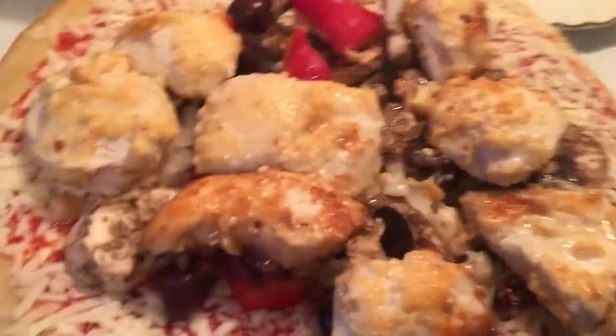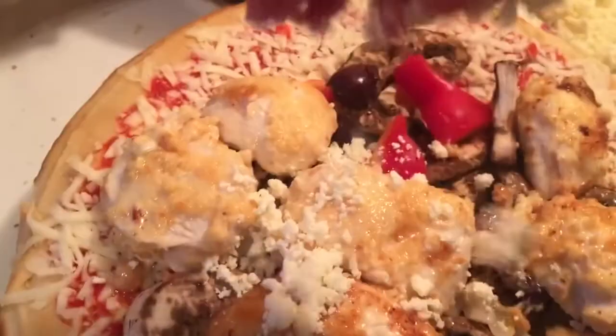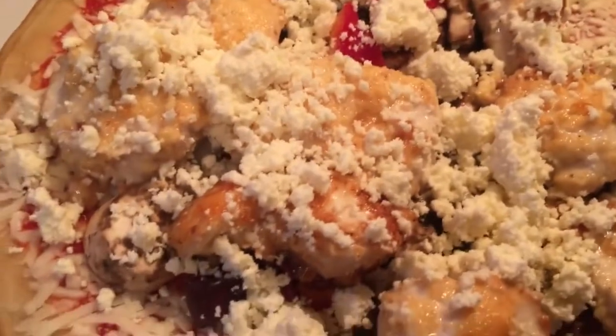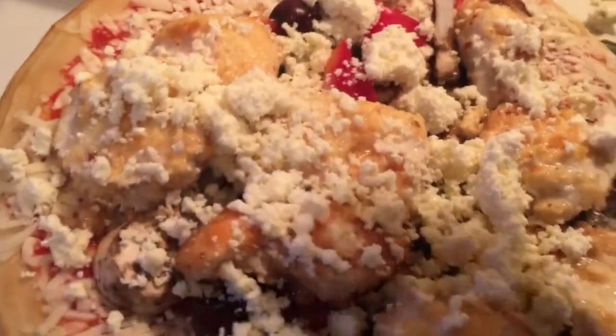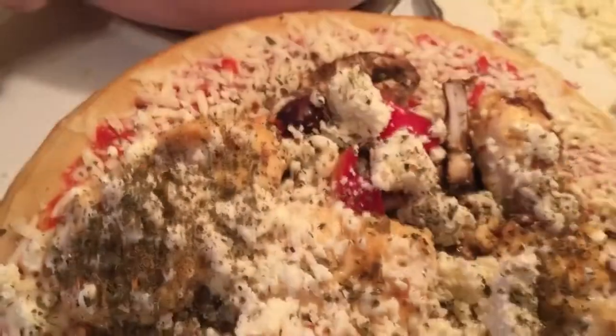The smell in this kitchen is amazing. Now I'm going to be putting on some crumbled feta, and then I have my rubbed oregano and I'm going to be sprinkling some on top of this delicious pizza.